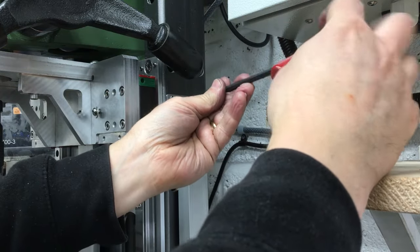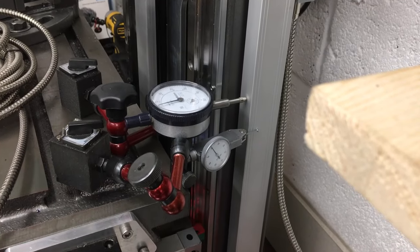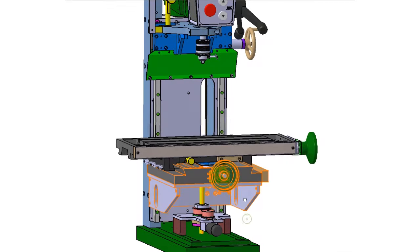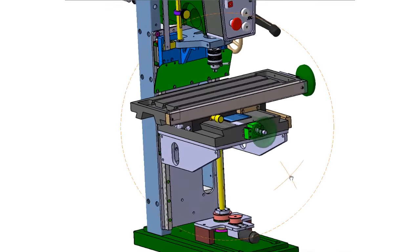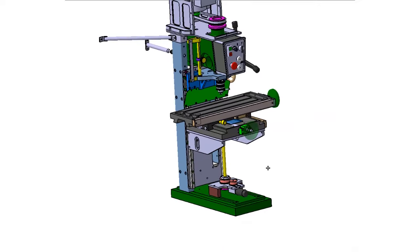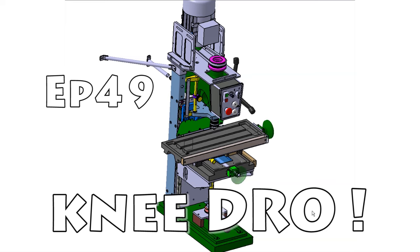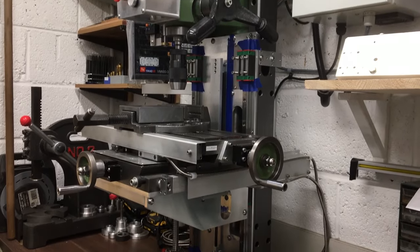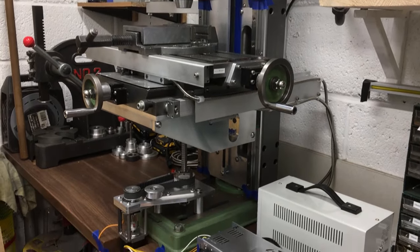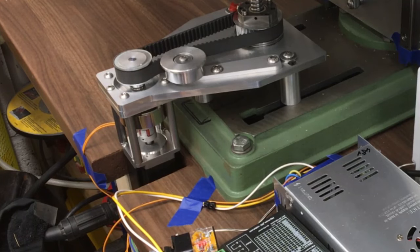In this video we'll get the Z-axis DRO installed, which will pick up off the knee height. Welcome back to the workshop and to this ongoing series making several improvements to this drill press. In the recent part of the series we're adding more clearance underneath the chuck by allowing the knee to move a bit further, and we're adding a motorized drive system.